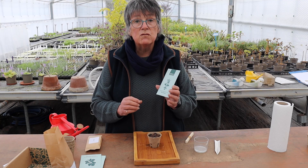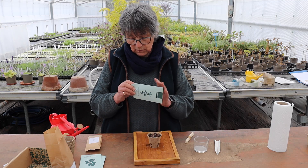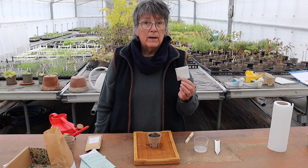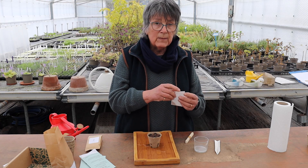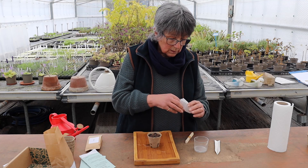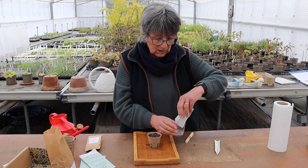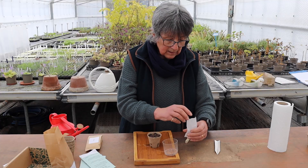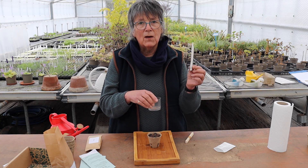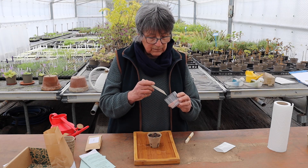Now I'm going to sow some red auric because this is the perfect time to do that. Undo the bottom and in here you've got an inner packet. Because my hands are slightly damp from watering, I'm going to make sure I don't get the seeds wet as I sow. So I'm going to put them in a nice dry container. This folded plant label makes the most wonderful dibber for sowing seeds.